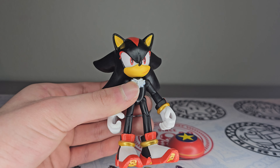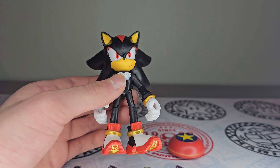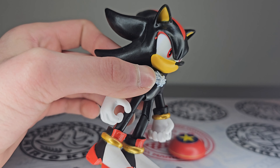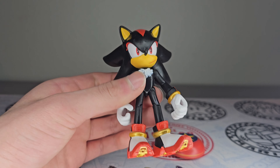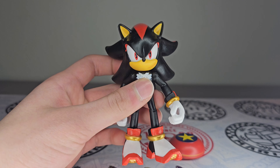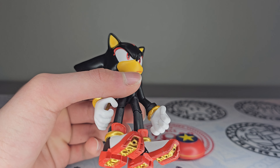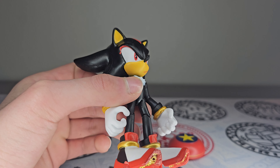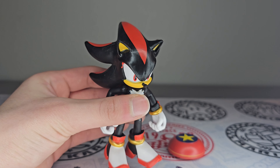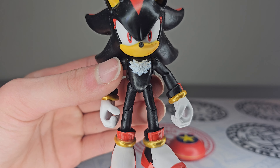The paint job on this one is nice as well. It's not impossible to find a figure that has no paint mess-ups whatsoever, but mine does have a little paint spot right there next to the eyes. It's not really a big deal. He's got a blank facial expression, his red eyes, his nose — which is not as shiny as Sonic's nose, but still painted, just a little glossy. His ears look great.